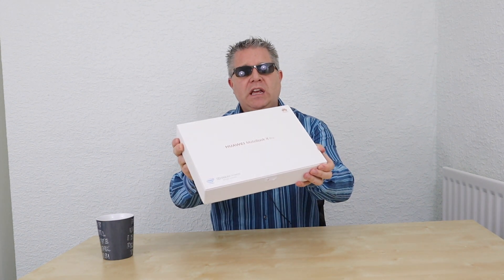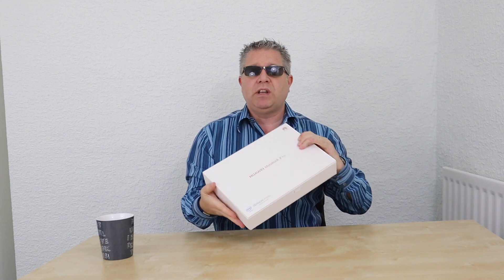I didn't know whether to go for a new MacBook or go Windows-based. I have iMacs for daytime use, but I want this exclusively for my DJing. So I decided to go down the Windows route and I got myself a Huawei MateBook X Pro.